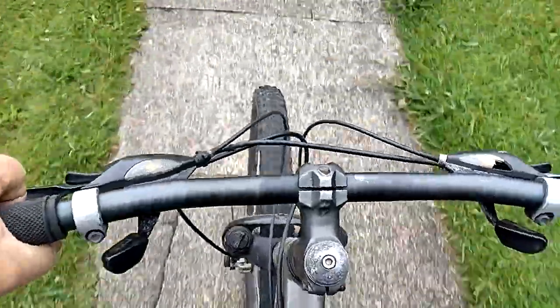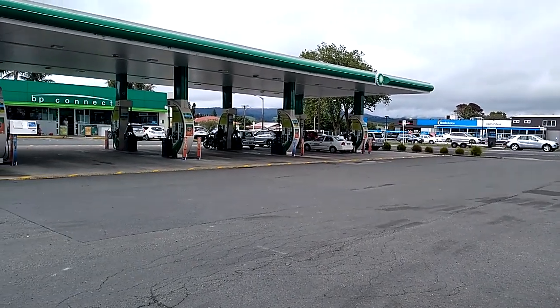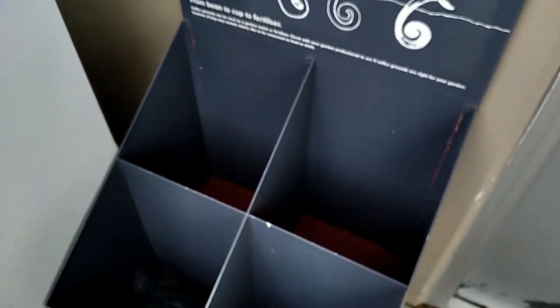I'm heading into town to pick up some necessities — one of those is used coffee grounds. This gas station is my little town's top spot for selling coffee; they sell more coffee than the cafes, believe it or not. The great thing is they leave the grounds out so that people like me can come along and grab them for our composting toilets.